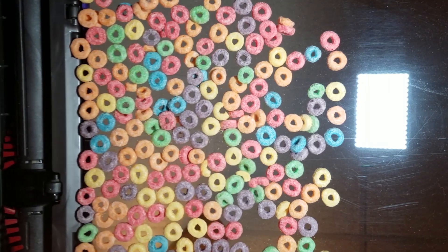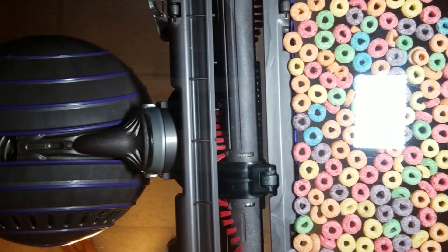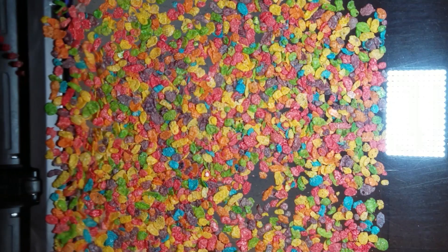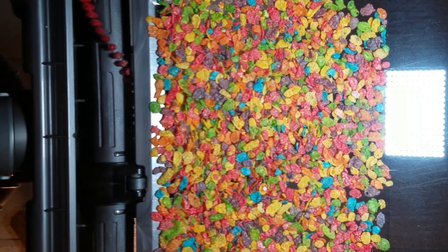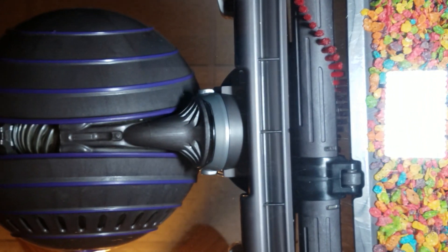I was planning to record a few slow-motion pickup tests from underneath the Dyson Ball Animal 2, but after setting it all up, I remembered that the new Dyson uprights, like the Ball Animal 2 and the Multi-Floor 2, have extremely poor performance when picking up larger debris on hard floors.